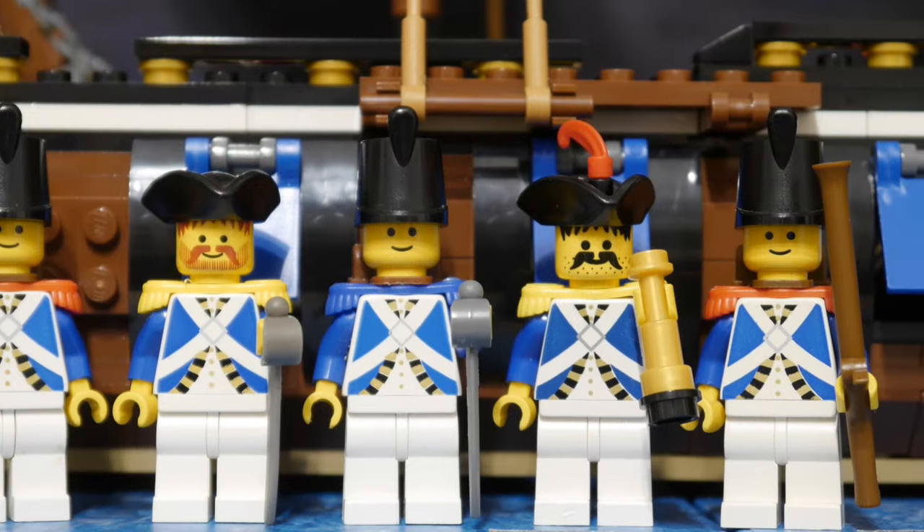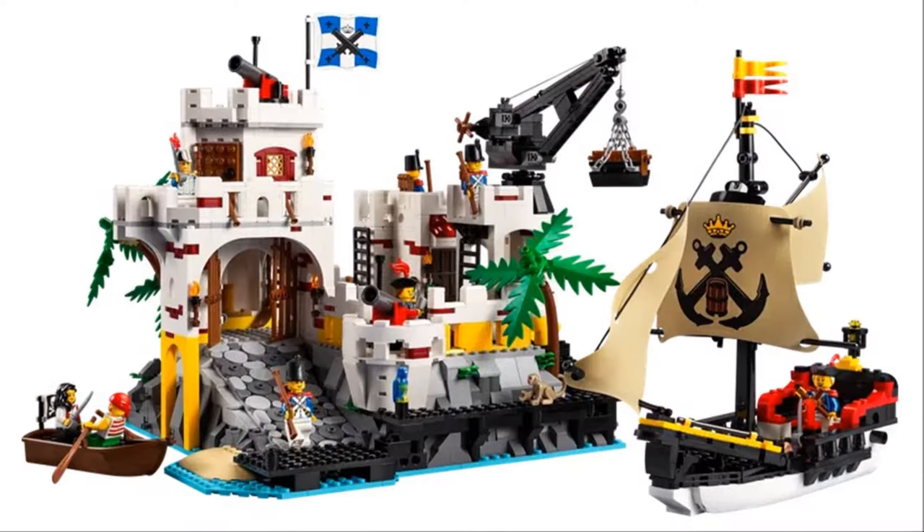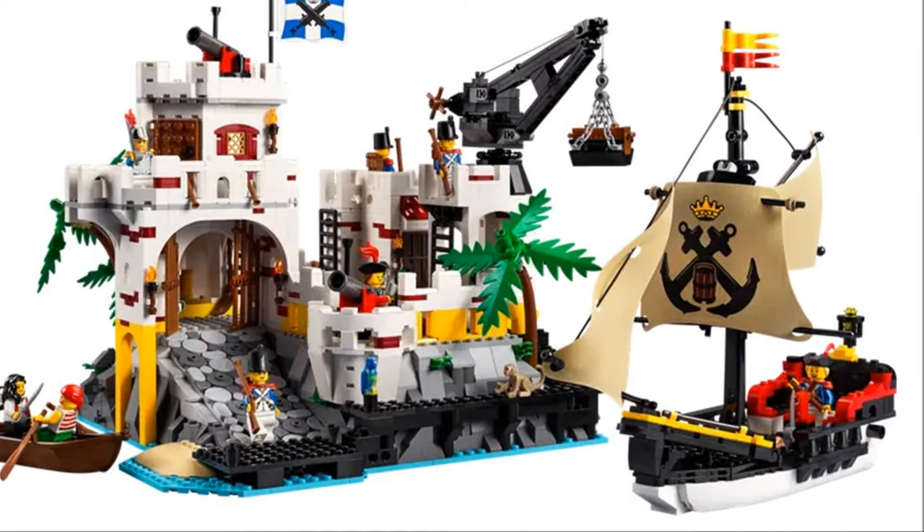Hi, it's Brick2Rick here, and today I focus on a new nautical home for these guys. Now I started with this ship, but it simply wasn't big enough, so I looked at Imperial ships from the archive.